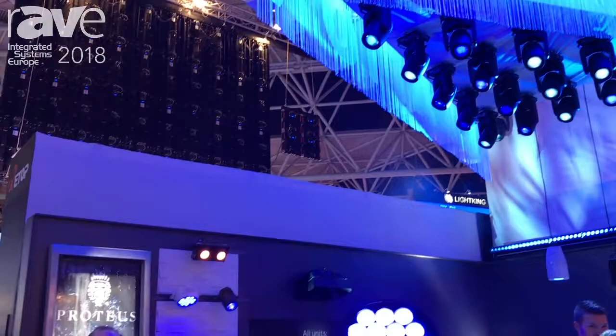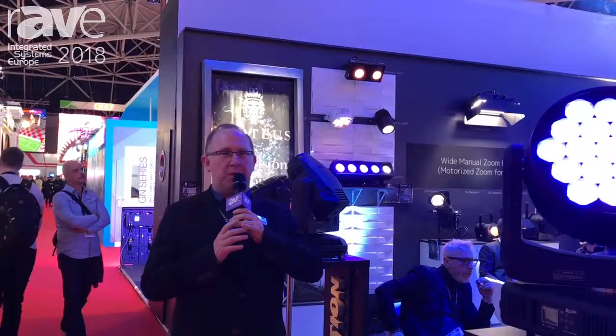Hi, my name is Eric Loder. I'm the Director of Sales for Alation Professional. We're here at ISE 2018. I'd like to show you one of our new products that we recently launched.